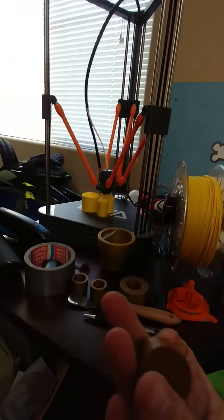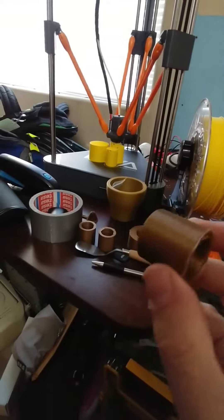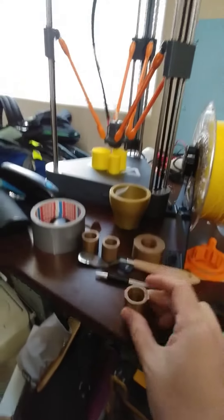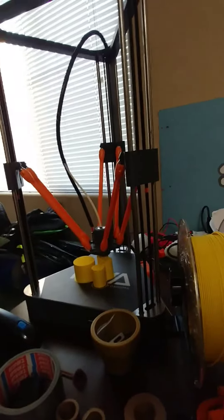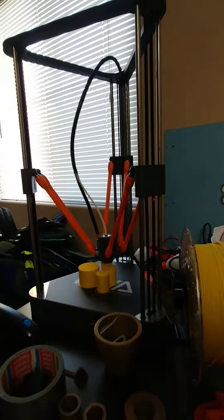These are Hatchbox Copper — same thing I'm printing there, but I just did a little test print to see how solid it would be. I ran out of Matterforge Copper, so I'm using Hatchbox Copper, and now I'm using Matterforge Yellow.